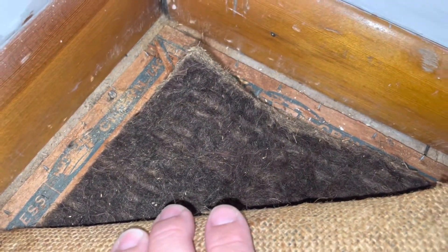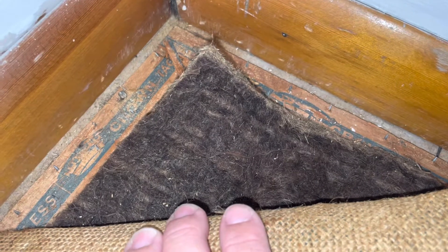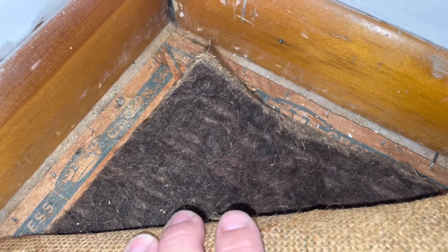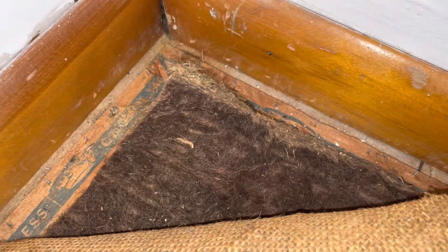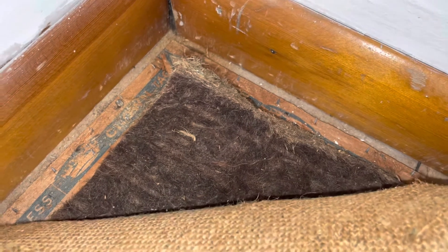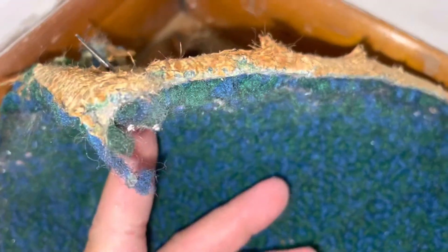Look at all that hair on the carpet — come to find out it's horsehair carpet padding from about the 1960s. My little boy has allergies and he has an airway issue, so I thought the best thing to do is rip this up.